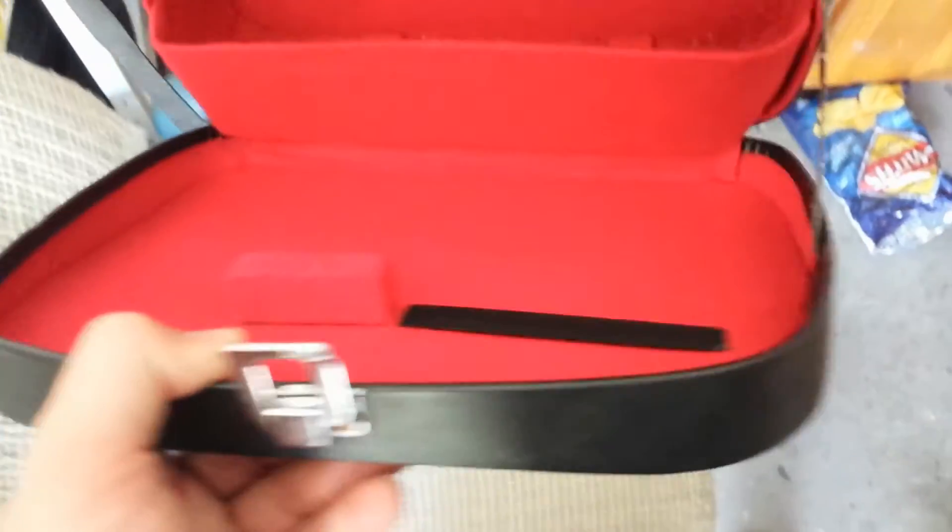Lastly, this is the case that came with it — nice velvety red interior, and it's nice and relatively clean too.